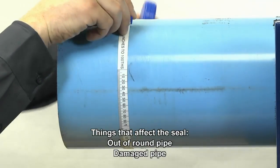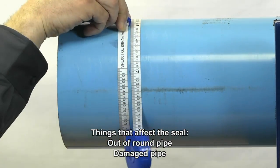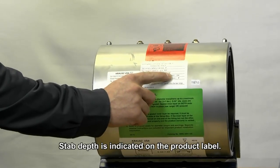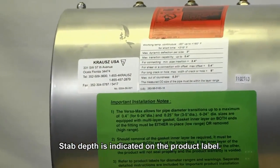Measure the pipe's outer diameter to ensure that you choose the right size Himex Versa. Measure twice to ensure proper size. Mark each pipe end to a minimum required stab depth.